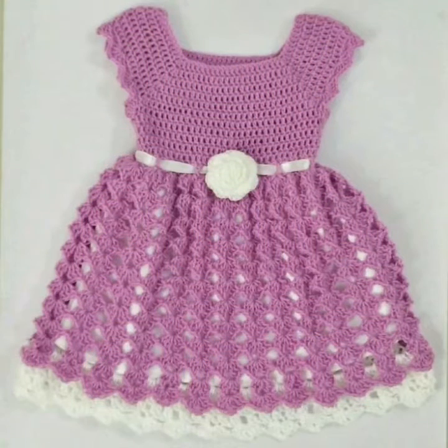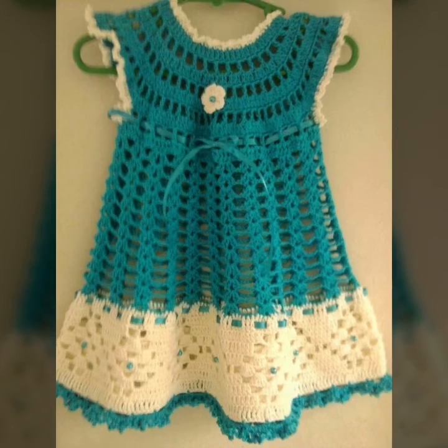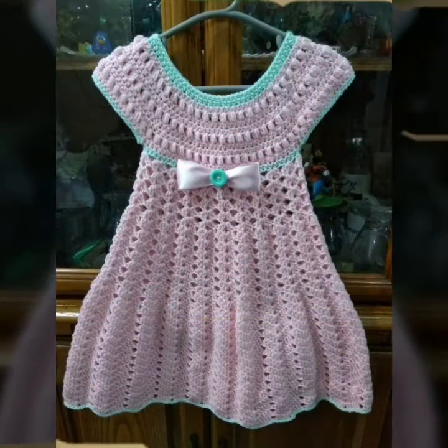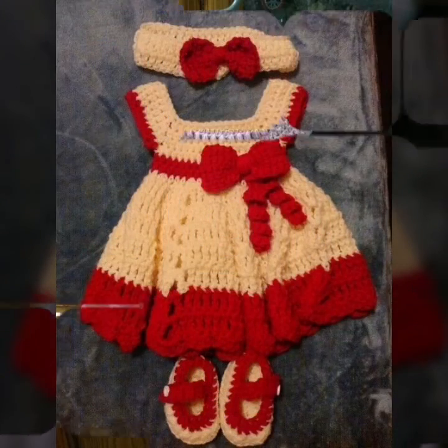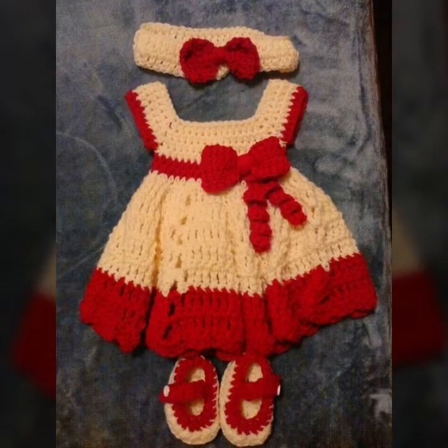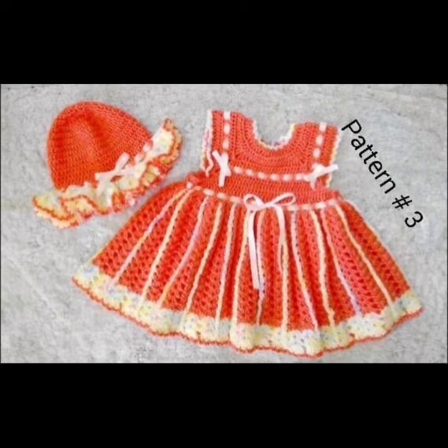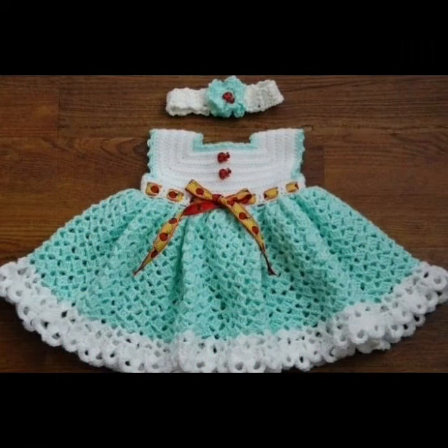So friends, how do you like my videos? You are watching my latest and different knitting culture designs. Some people have different designs and ideas, different light colors. We are a full strategic collection, and you can like and enjoy these videos.